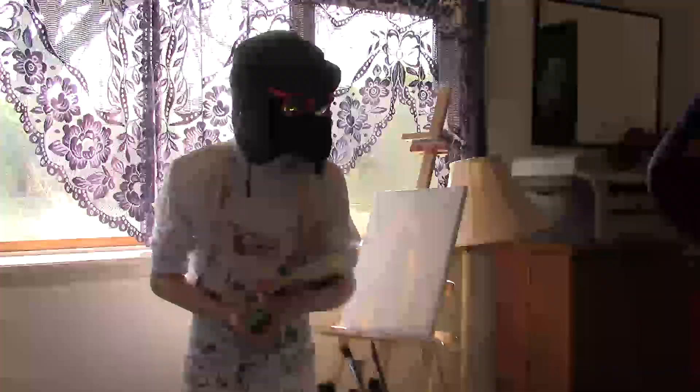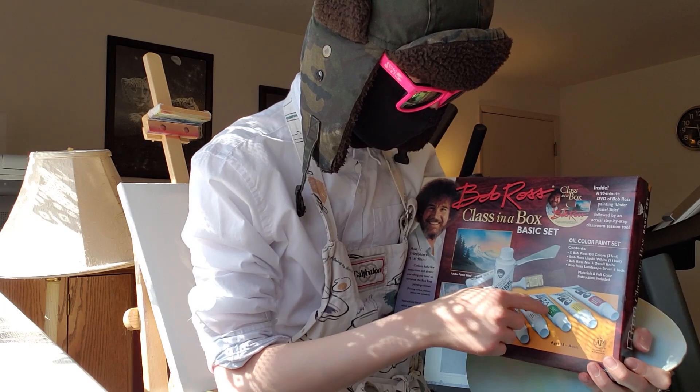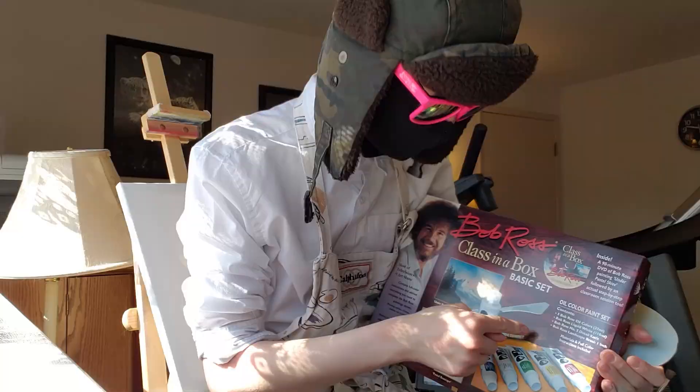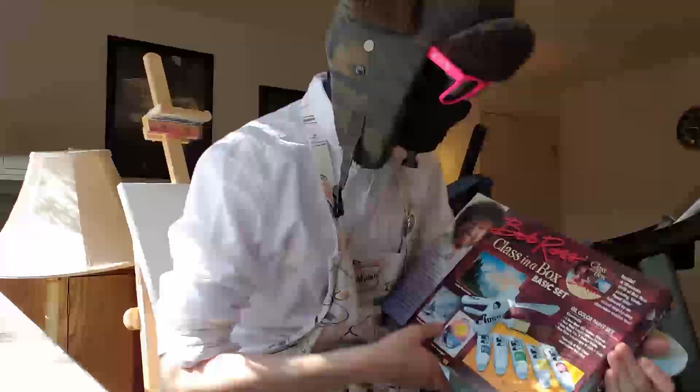I actually got a Bob Ross set. This was about $50 to $80 on their website — it was a lot of money. Five colors. I don't know why I needed to count that out. And it features his knife, liquid white, and his signature brush. Oh boy, a CD! Wait, that's not the CD. This is the CD! The CD! Oh boy!